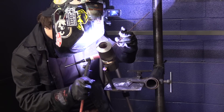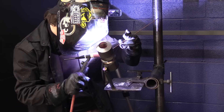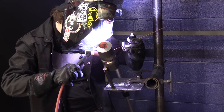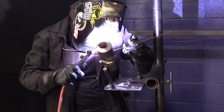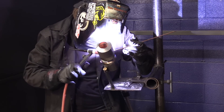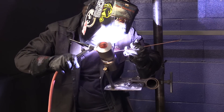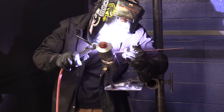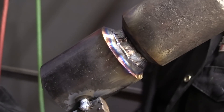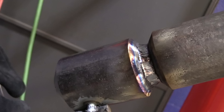Kyle put a TIG root and hot pass in. He's walking the cup on his hot pass and about to have the coupon ready for the first stick pass. Lots of ways to skin a cat — you can freehand or walk the cup. He free-handed the root and walked the cup on the hot pass, which is something I do fairly often myself. I like to have the ability on the root to move forward, back, and sideways, so I usually freehand the root and walk the cup on the hot pass if the joint is big enough.